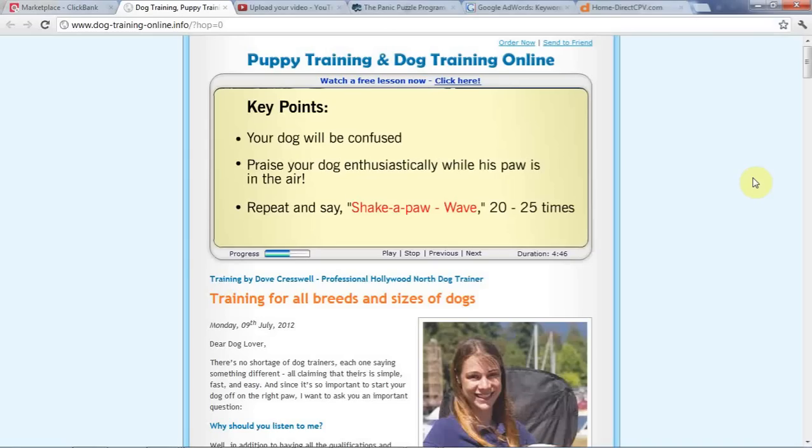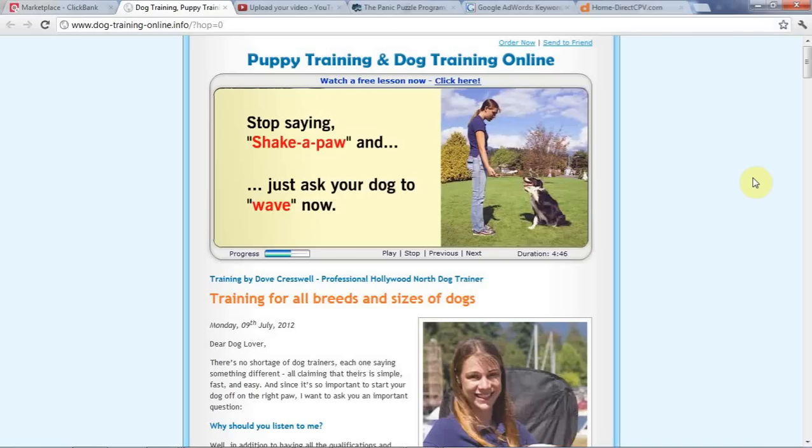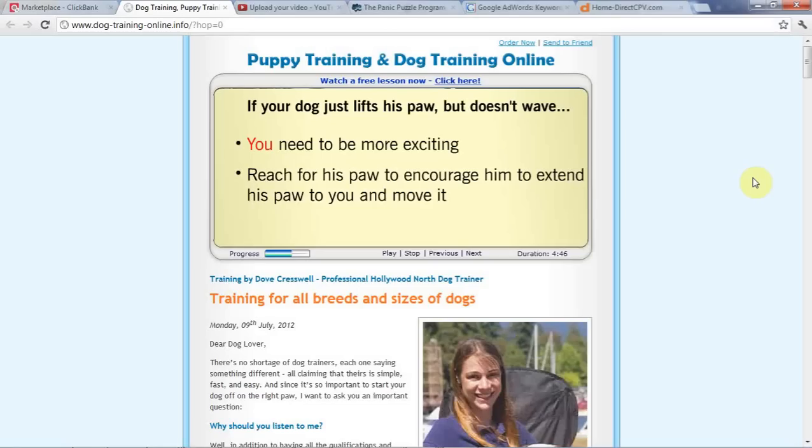...20 to 25 times, your dog will understand that wave means to lift their paw, but you are not going to take their paw. Stop saying 'shake a paw' and just ask your dog to wave now. If your dog just lifts his paw but doesn't wave it, you need to be more exciting and reach for their paw to encourage them to extend it to you and move it.